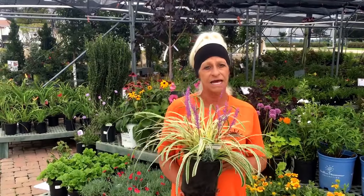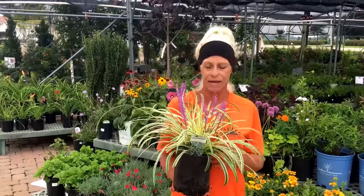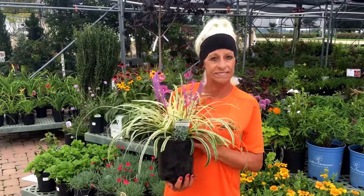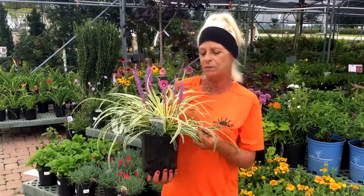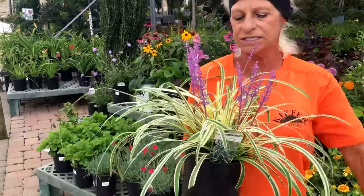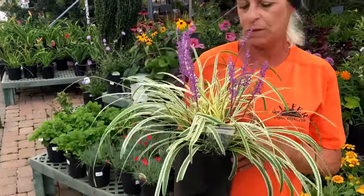It is a sun to part-shade plant and it does need very little watering. It is a drought-resistant plant. As you can see, we have variegated leaves, purple-stemmed flowers, and this does make a great ground-cover plant.